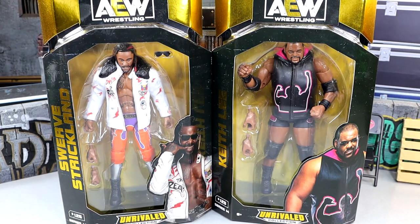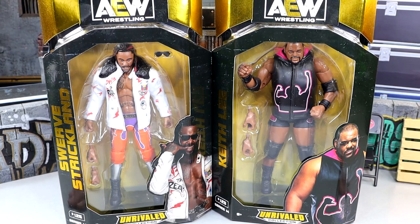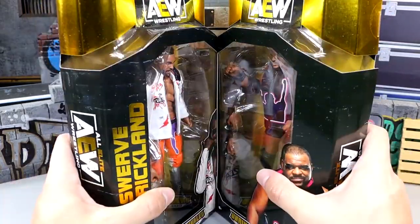What we're going to do is crack these guys out of their packaging, find out what they're all about, see if they are worth a damn. Are they crap? Are they good? Are they in between? Let's find out together as we crack open AEW Unrivaled 14 — Swerve Strickland and Keith Lee.